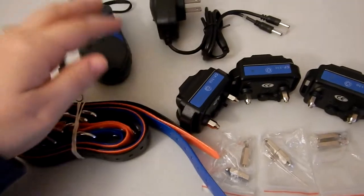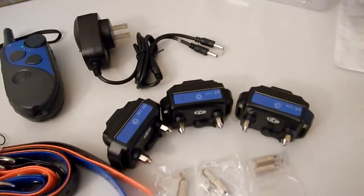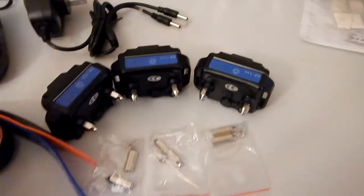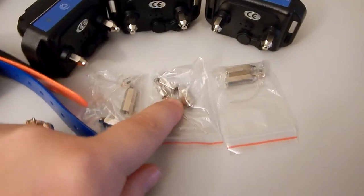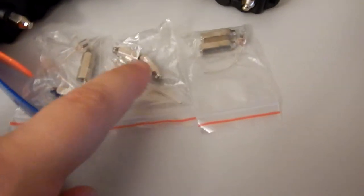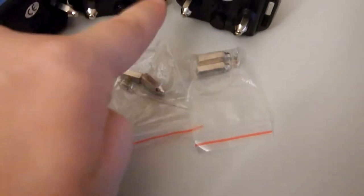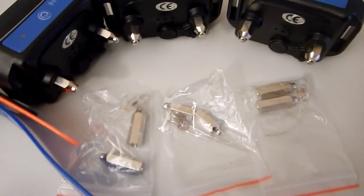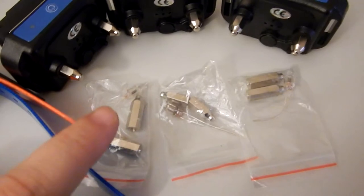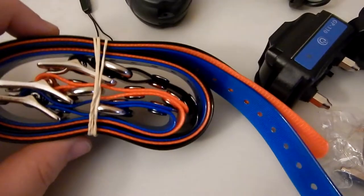This is what you get with the kit. You get your remote, your charger — which you can charge up to two receivers at the same time — three receivers, and your extensions. If you have dogs with really thick fur, you need to put those on instead of these short ones. They also have a tester so you can put the little prongs on each one and hit the shock button, and a little light will go on just to let you know that it's working. You also get three collars.